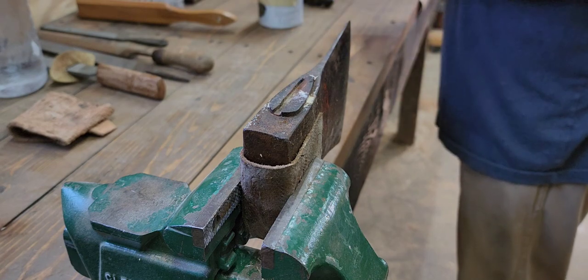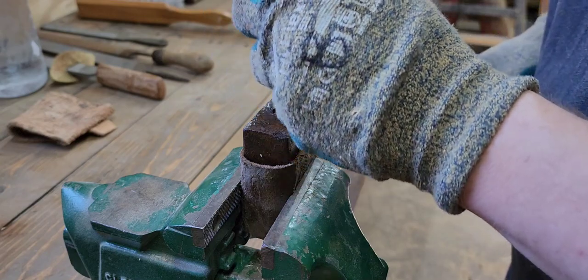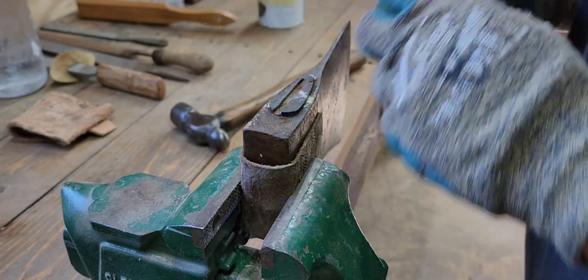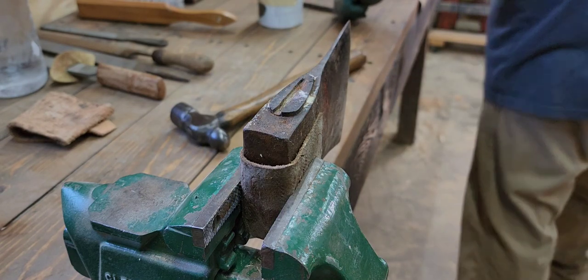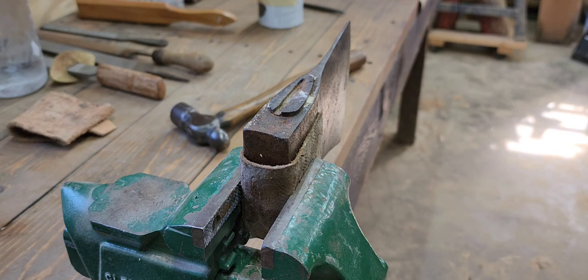We'll slowly work at it and try to get that wedge out. It looks like there's no metal wedge in there - I think it's all just wood, so I might be able to get away with just drilling it and pulling it out easily.